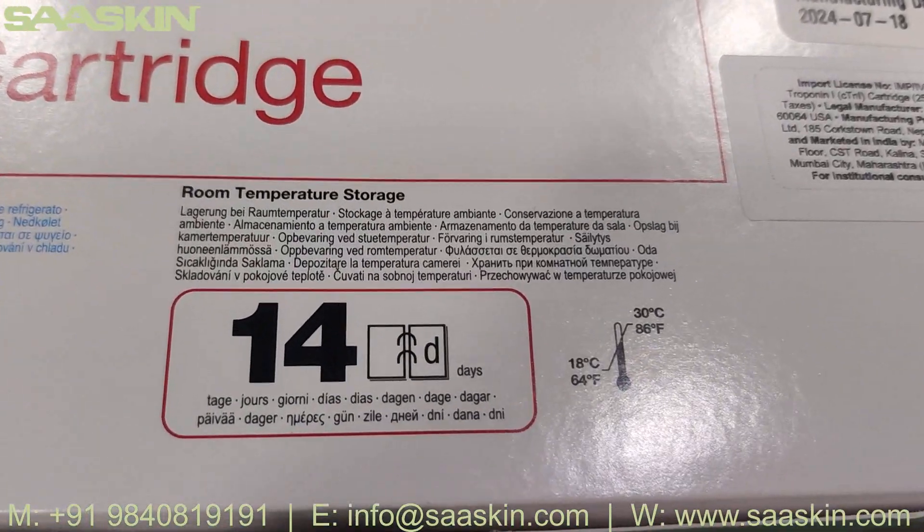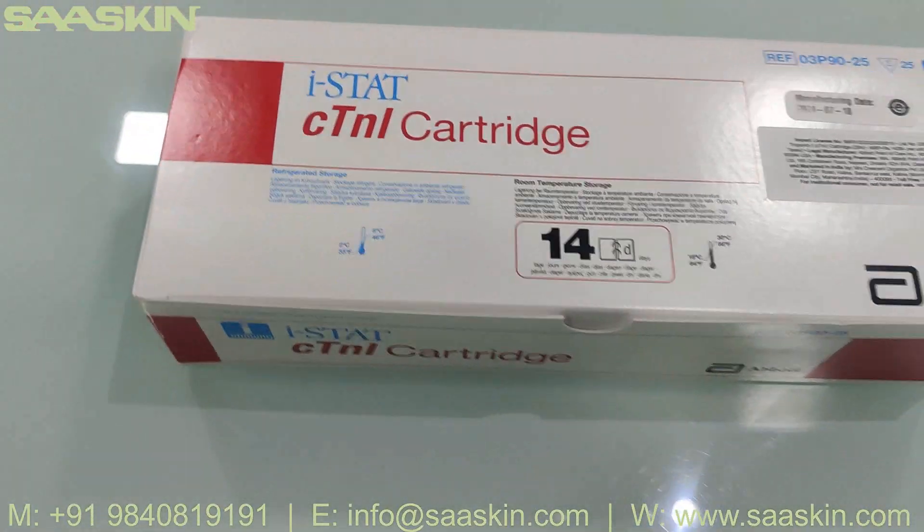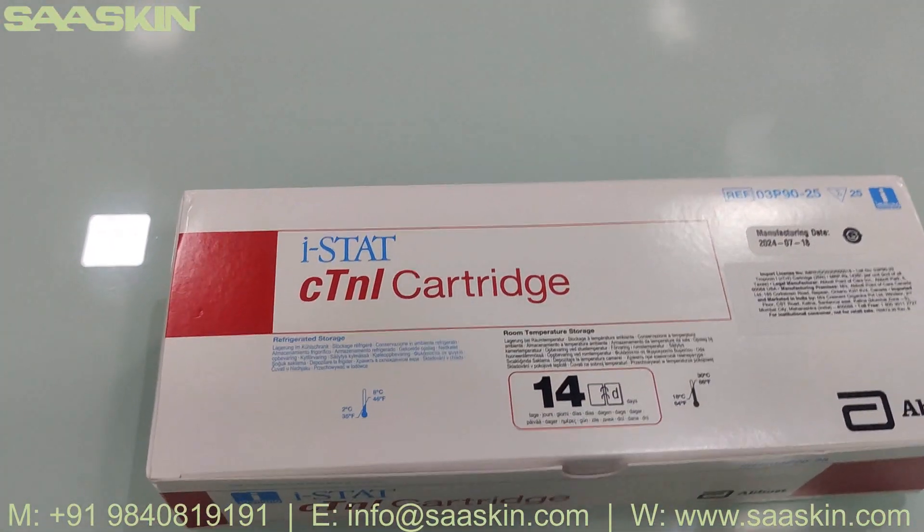This can be stored at room temperature for 5 days unopened, and the control should be maintained at 2 to 8 degrees Celsius. If you look at this iStat C-10L Cartridge...